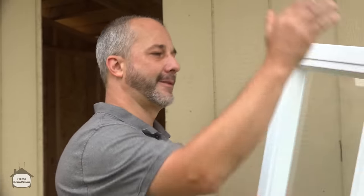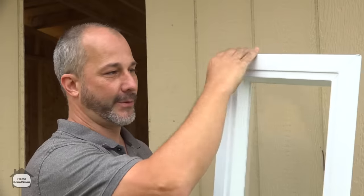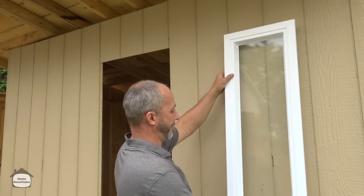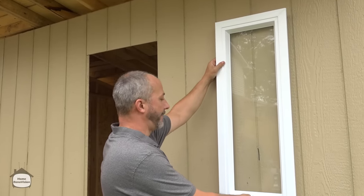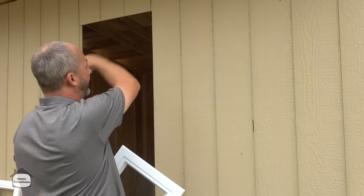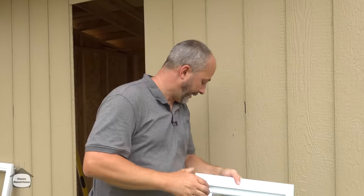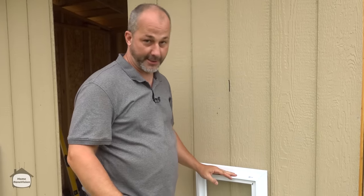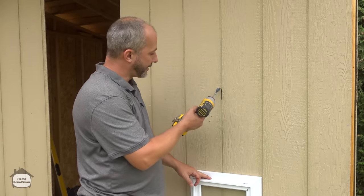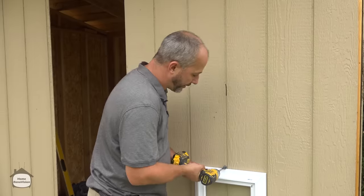There are basically two approaches to placing a window and it's all design-driven. One approach puts the top of the window casing in line with the top of the door casing in a straight line — in a shed that leaves the window way up high. I prefer to keep things simple, so I'm going to measure off the ground. I'll find roughly the center line and drill a reference point to establish the low point of the window.